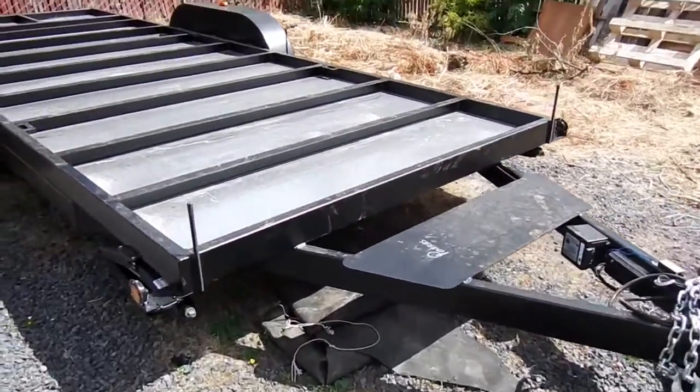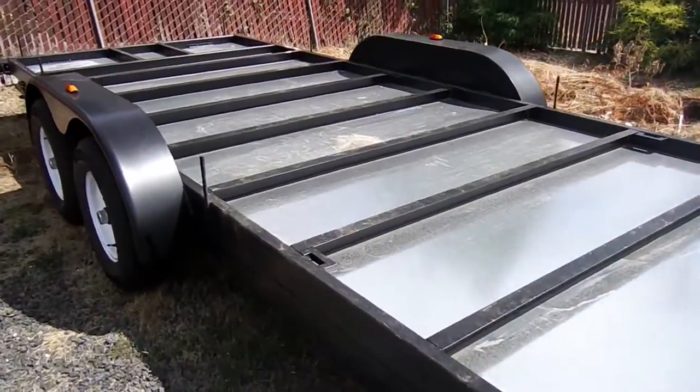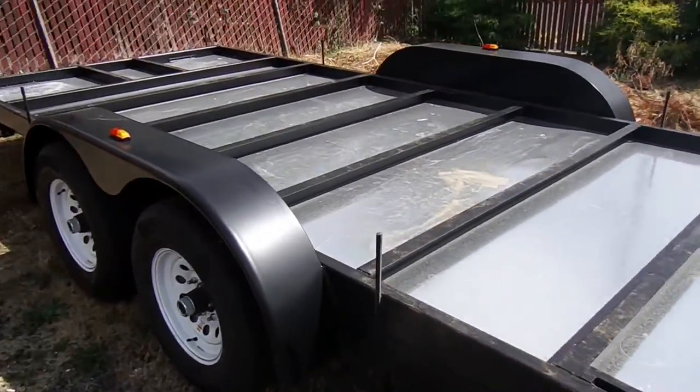So here's the trailer. It's a little bit dirty because it's been outside for a while. I'm going to start construction in a couple weeks.